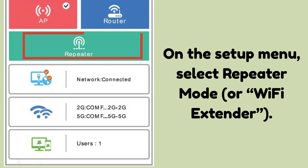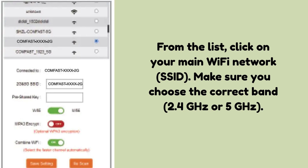On the setup menu, select Repeater Mode or Wi-Fi Extender. The device will begin scanning for nearby Wi-Fi networks. From the list, click on your main Wi-Fi network (SSID). Make sure you choose the correct band — 2.4 GHz or 5 GHz. Type in the password of your main Wi-Fi router; double-check for typos since the extender won't connect if the password is wrong.